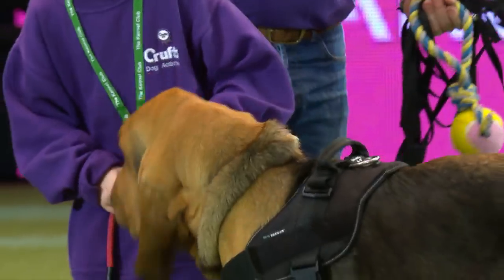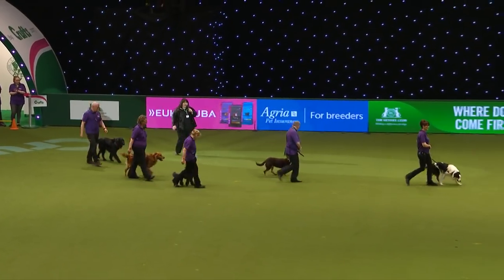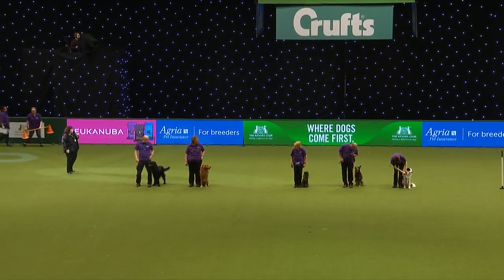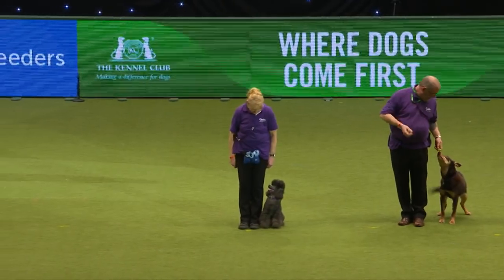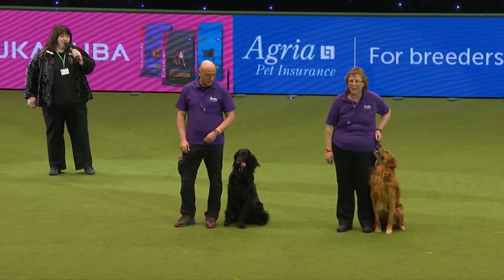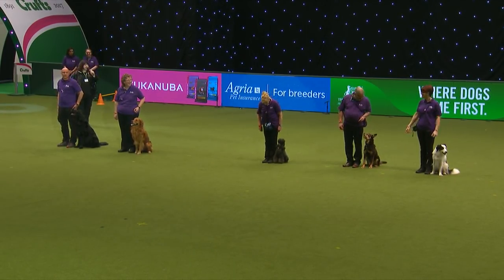Thank you. Good afternoon - let's have a big warm welcome for the rally display team as they come into the middle of the arena! I must point out that for all of these dogs and handlers it's their very first time in the main arena, so it's a big deal. Down the side: that's Max the Border Collie with Claire; Hope the Australian Working Kelpie with Richard; LB the mini poodle with Yvonne - he's got fans in the audience; Bradley the Golden Retriever with Sue; and Aki with Alessandro, all the way from Italy!